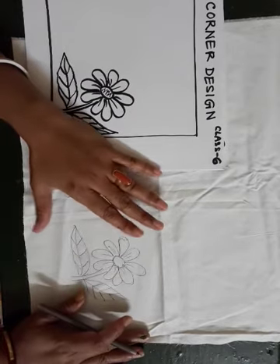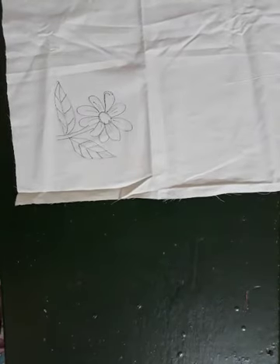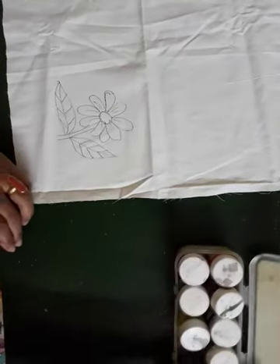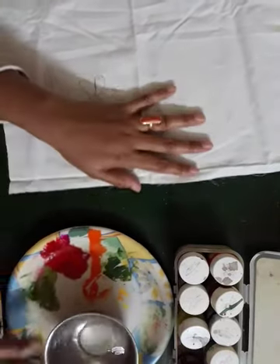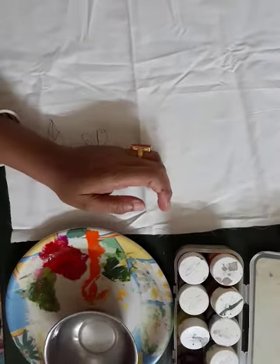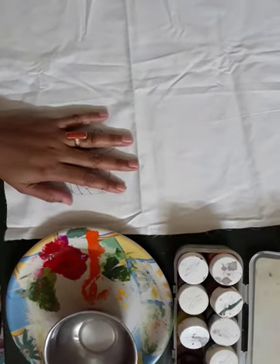After you finish the drawing, first you will take the color — fabric colors. You will need a color palette, a water pot, and a brush.